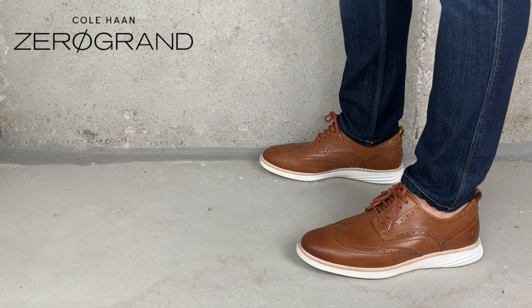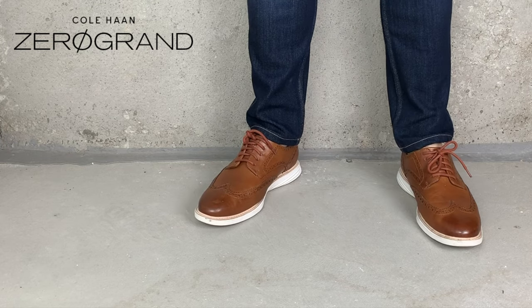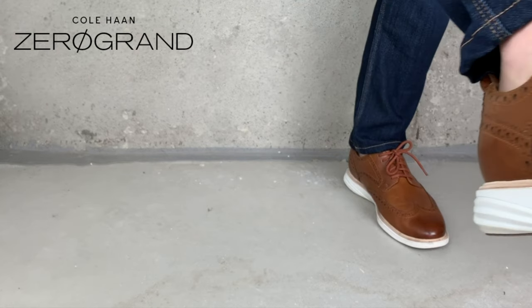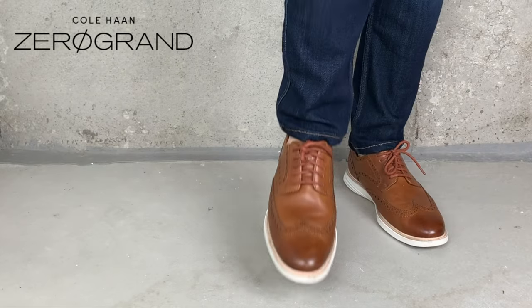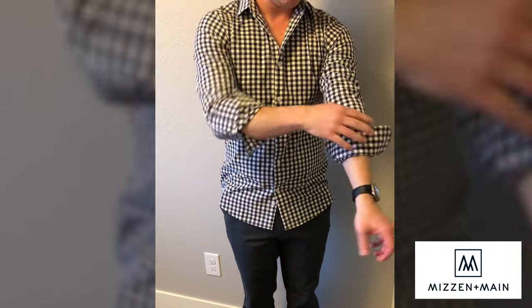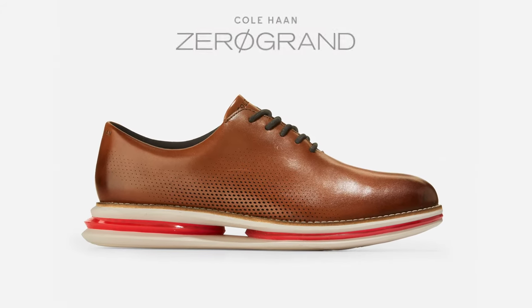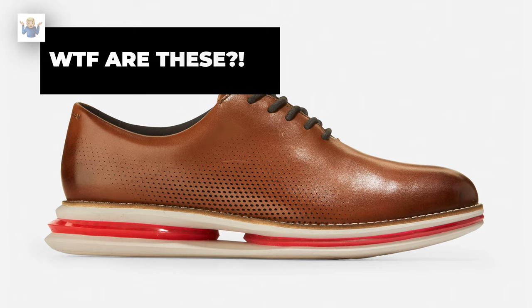When you wear semi-dress shoes — kind of business casual dress shoes like these — you don't want them to look techy. You don't want everyone to know these are Zero Grand shoes. You want them to just be good-looking shoes and no one needs to know if they're comfortable or not. It's kind of like Mizzen and Maine shirts: they don't look like anything special, they're just comfortable, and they don't need to be dry cleaned or ironed. No one else needs to know that but you. The same should be true of your dress shoes — you don't want shoes that look half athletic, half fancy. You just want shoes that look good, feel good, and keep you comfortable.